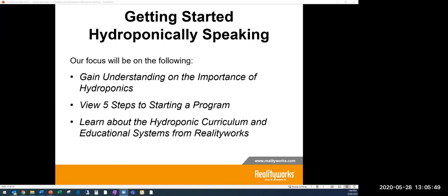Today we'll cover three main focuses: understanding the importance of hydroponics and why you'd want to bring it into your educational experience; five steps to starting a program; and learning about the hydroponics curriculum and educational systems here at RealityWorks. For some of you who already have a program started, this may be review, or it may give you ideas for the next year.